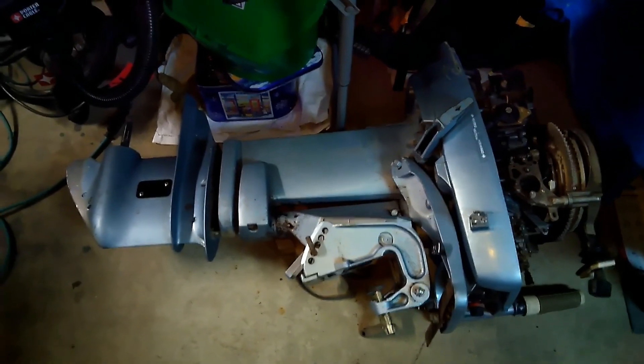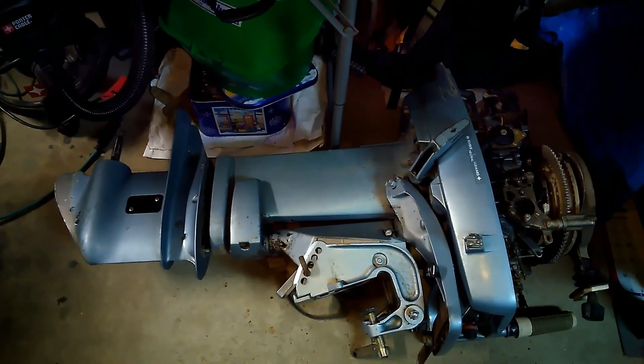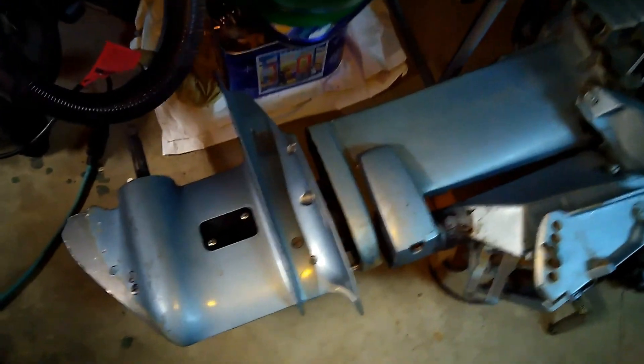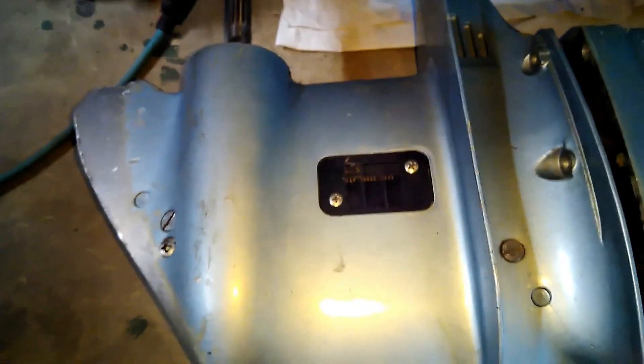This is an Evinrude 35 horsepower E35 RCND outboard from 1982. I ran it into too many sandbars and rivers and messed up something in the lower unit.